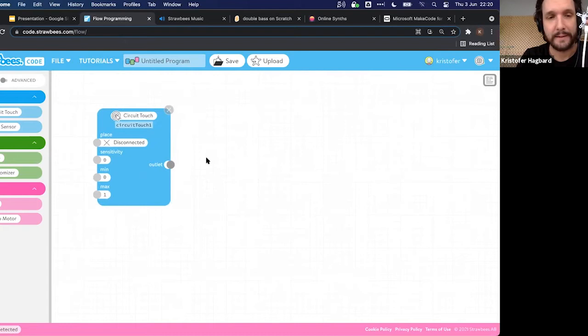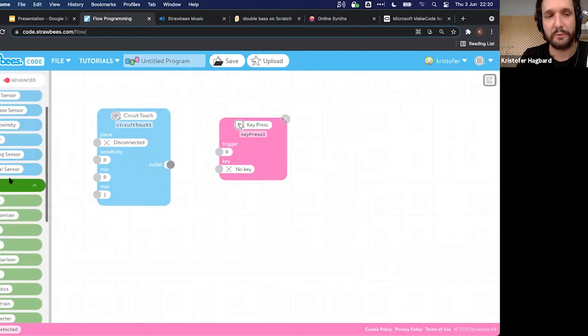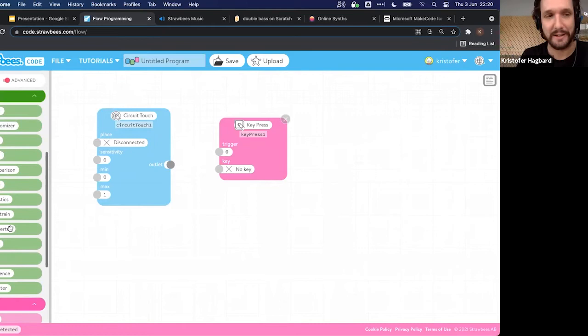There are three colors of nodes: input — stuff it can sense; brains — internal logic like math; and output — stuff it can send to the outer world, like a motor or a key press to the computer. Because the QuirkBot is connected via USB, it can send key presses out over USB.